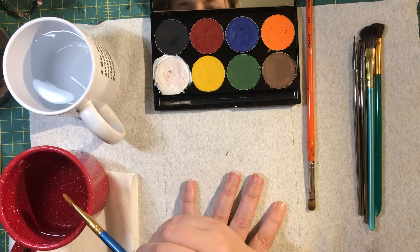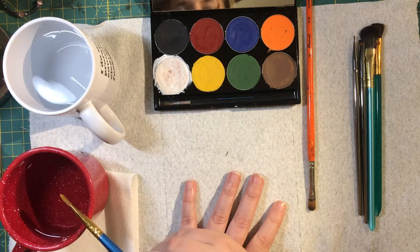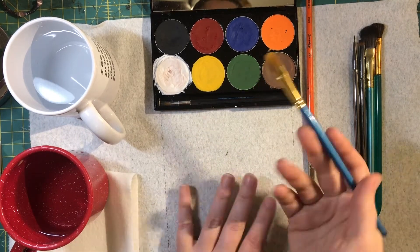I'm going to use one cup to clean the brush and one to pick up clean water. This is good watercolor makeup practice for any type of watercolor that you work with.